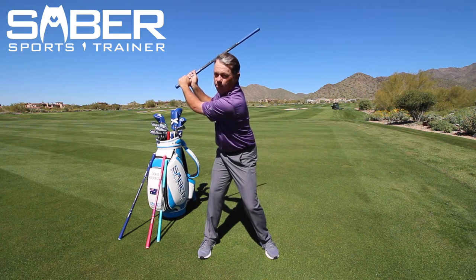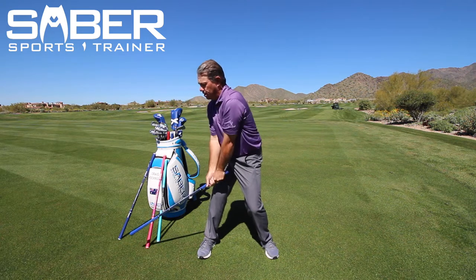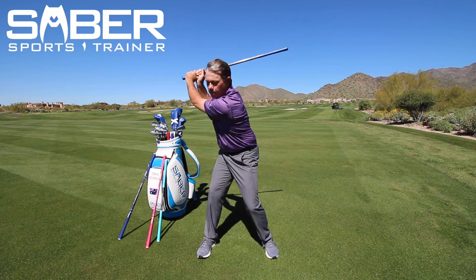Now normally you wouldn't snap it from the heavy end, but this is not a snap — this is a hammer down. So you're going to keep your back to the target, hammer down, raise it up, hammer down, raise it up, hammer down, raise it up. That was three, and then all the way through.